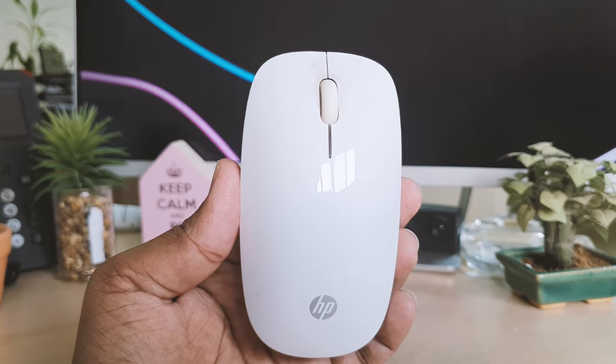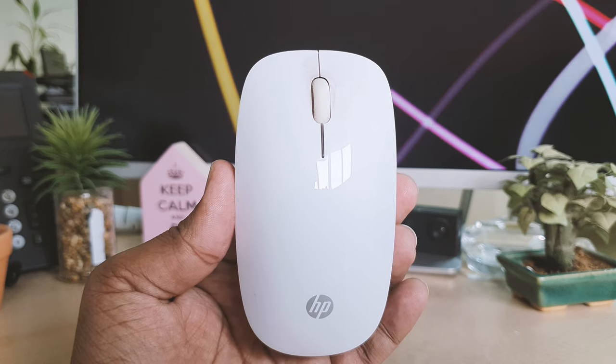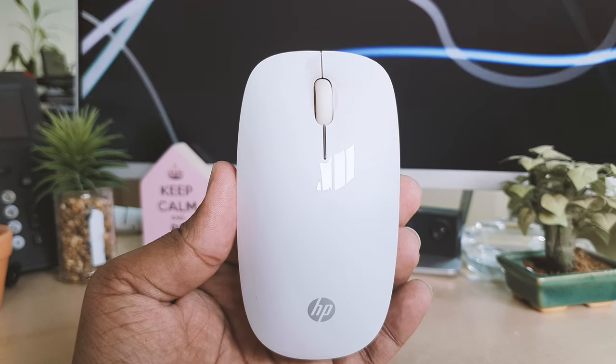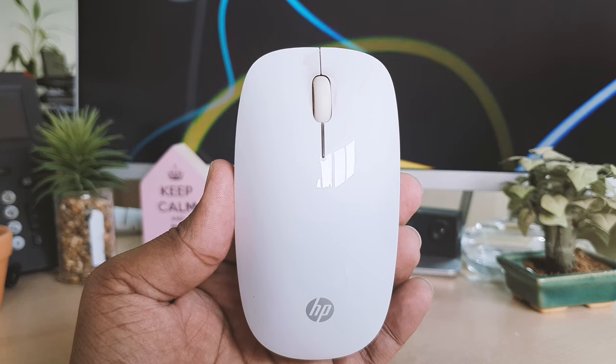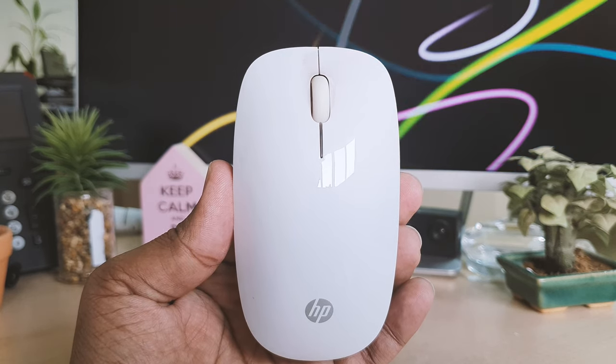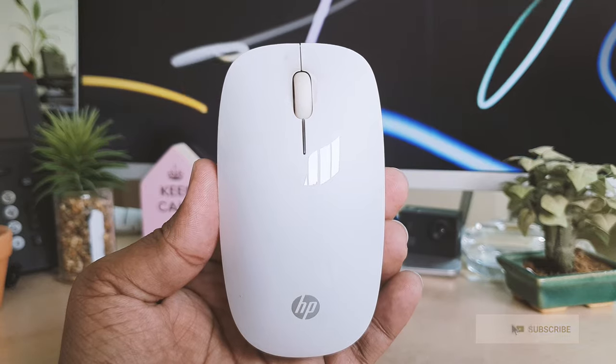Hello and welcome back to my another tutorial. In this tutorial I'm going to share with you how to change the battery in your HP wireless mouse MG1451. So let's take a look at how to do that.